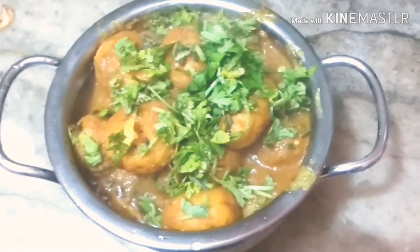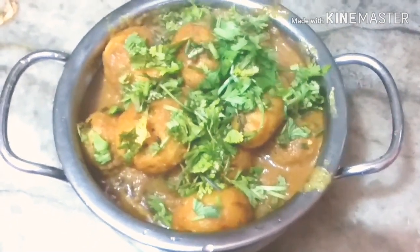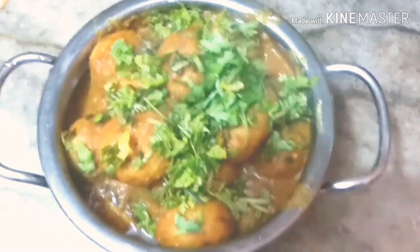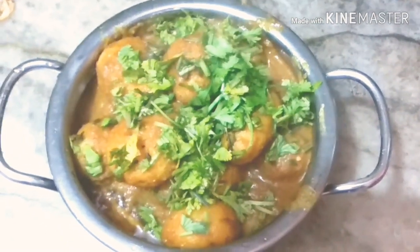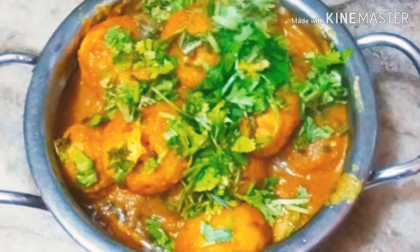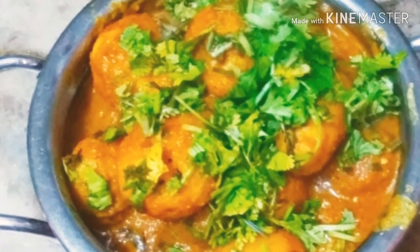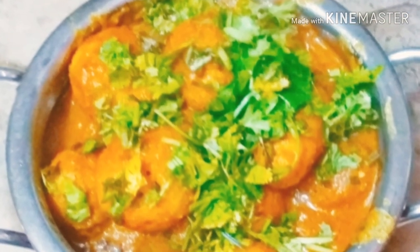I hope you like my recipe. Please like and share. Thank you!